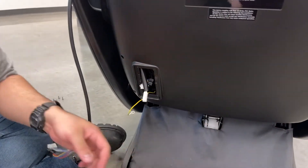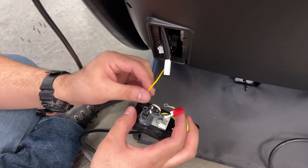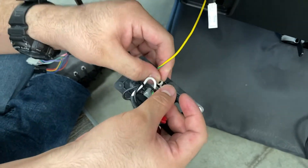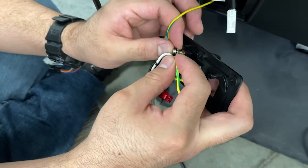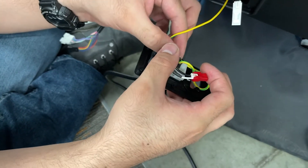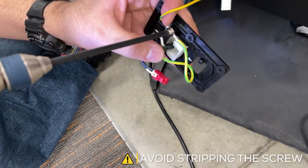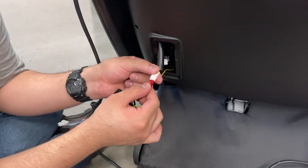Connect the ground wires on the chair to the power panel and secure it with the screw removed in the previous step. Connect the power panel connector and slide the protective cover over it.